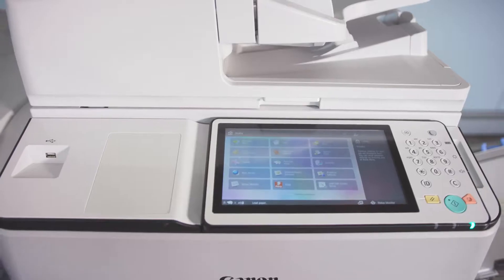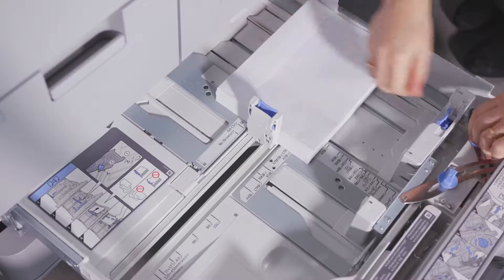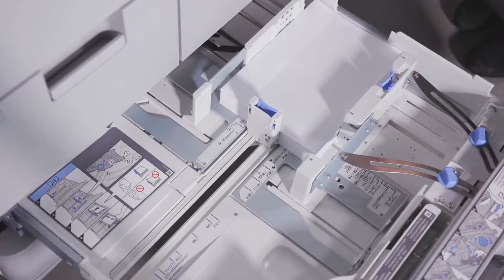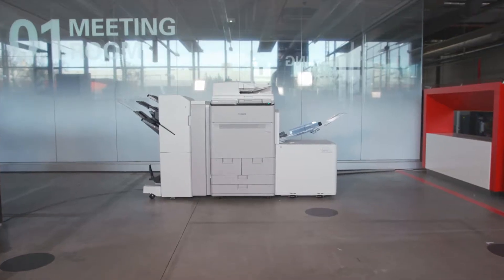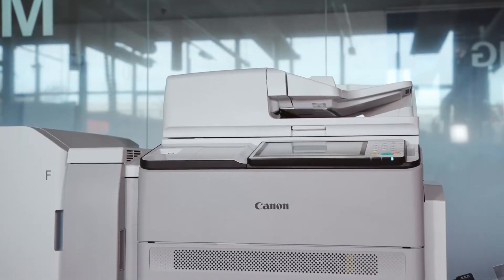The ImagePress C170 series seamlessly integrates into working environments, which are constantly evolving and adapting to the world around us. Our technology can help staff increase their productivity, producing and sharing documents when and where they need them. It's a scalable solution, capable of producing both your internal and external communication, giving you color and brand consistency across all outputs. It enables more creative work to be completed in-house, improving security, quality, and reducing cost and turnaround times.